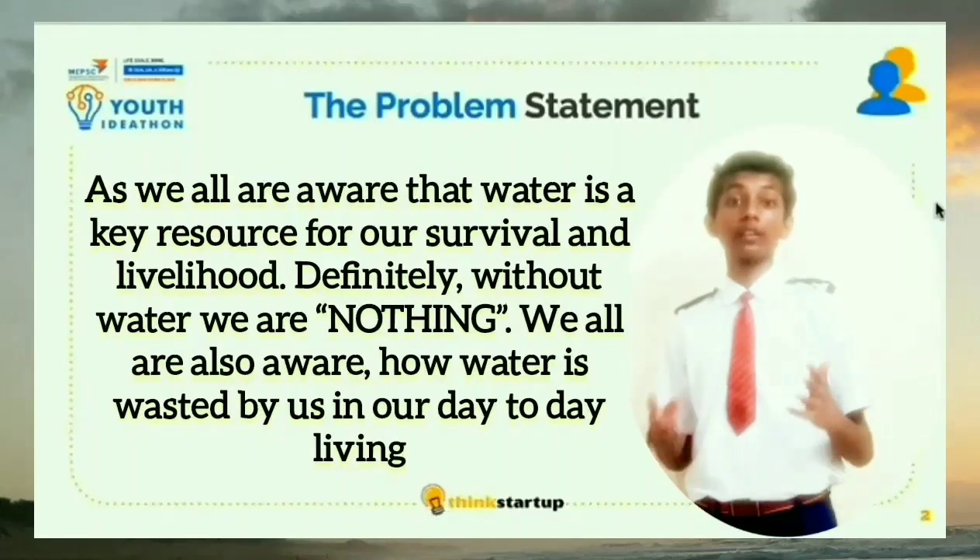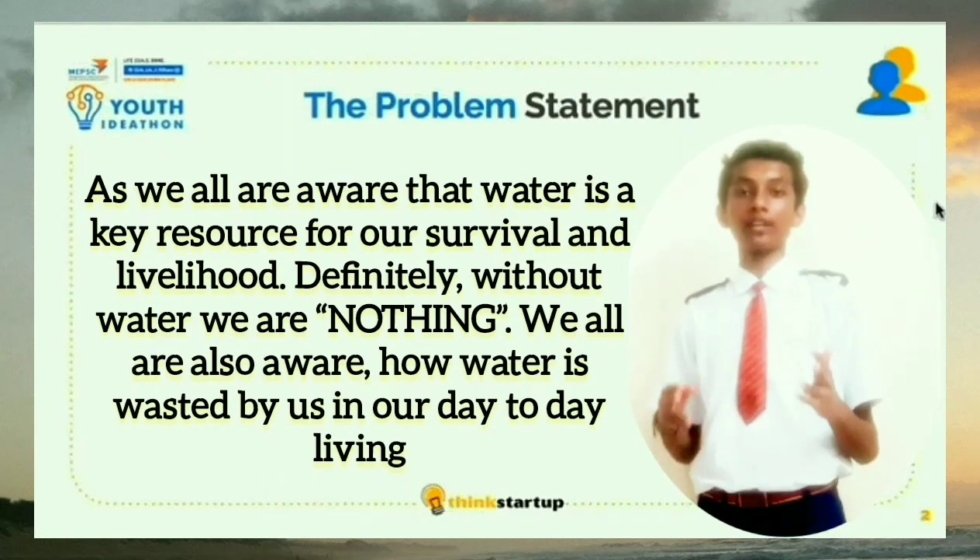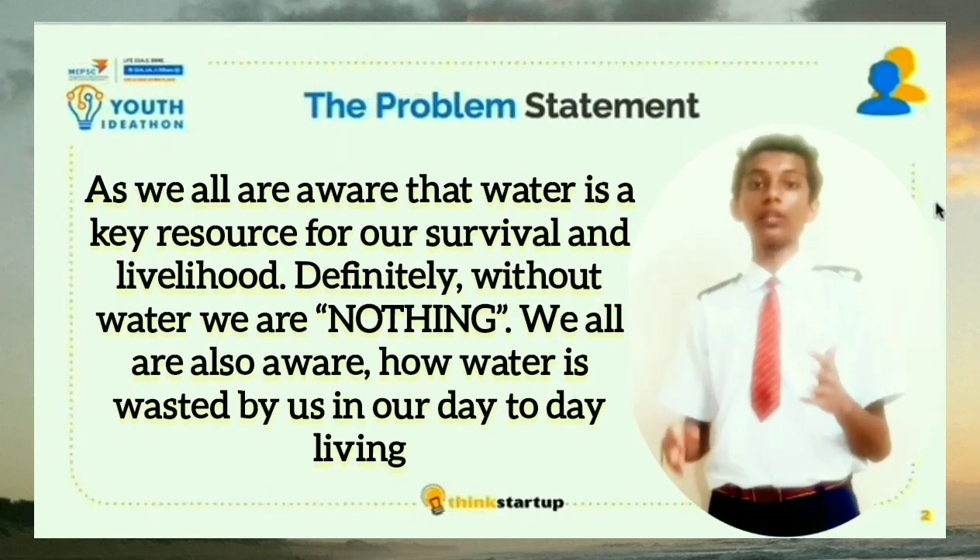We all are aware that water is a key resource for survival and livelihood. Definitely, without water, there is nothing. We are also aware that water is wasted by us in day-to-day living. There is no sustainability of water and least importance is given to water conservation.